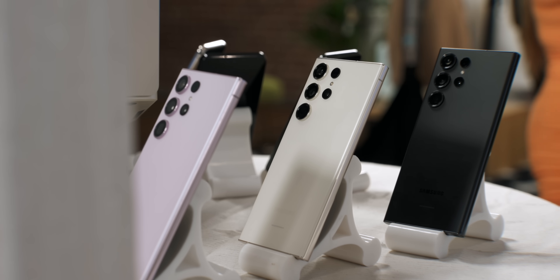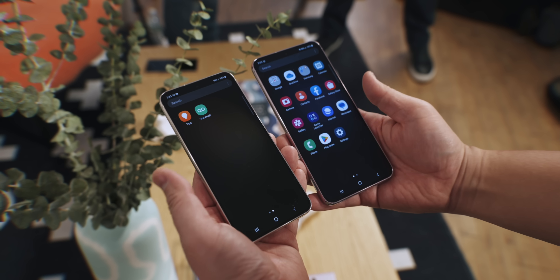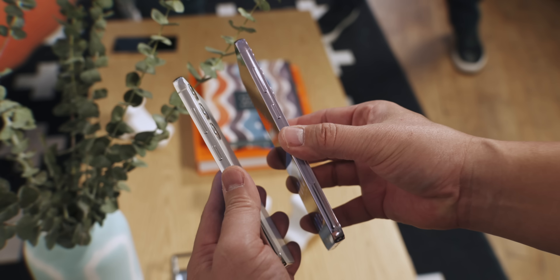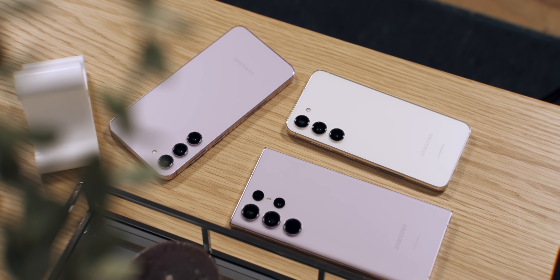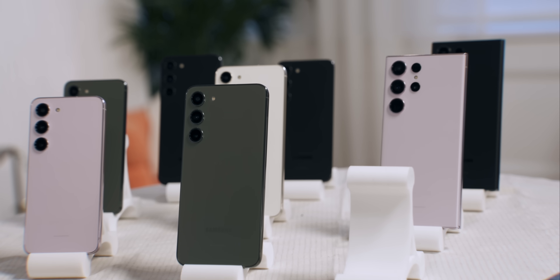What's up everybody, this is Danny and these are the new Samsung Galaxy S23 smartphones. The S23 and S23 Plus have flat FHD Plus displays at 6.1 and 6.6 inches and get the new overclocked Snapdragon 8 Gen 2 processor. Samsung says these are all new cameras across the board, starting at $799 for the S23 and $999 for the S23 Plus.